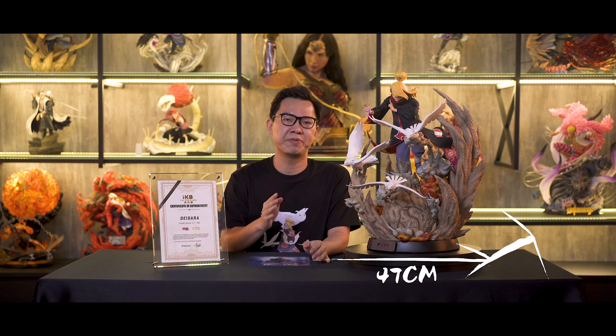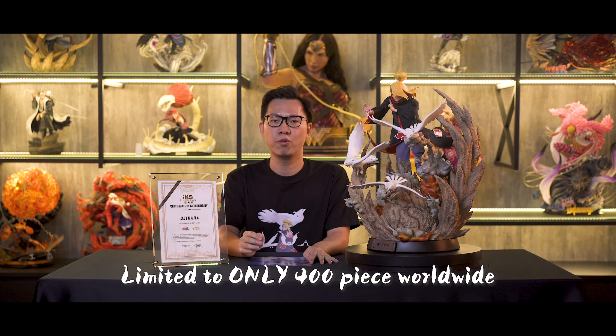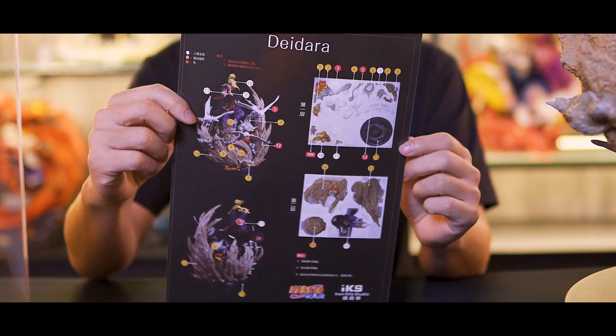Let's quickly go over the specs. This is a 1/4 scale. The length is 47 cm, the width is 53 cm, the height is 61 cm, and the weight is approximately 18 kg. The statue is also limited to only 400 pieces worldwide and comes with a Certificate of Authenticity. On top of that, it also comes with a poster with an instruction guide at the back.